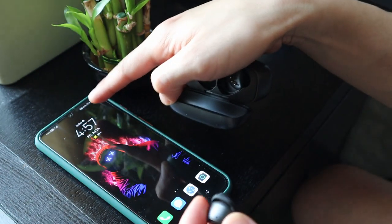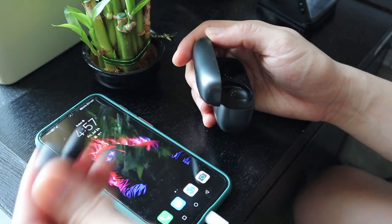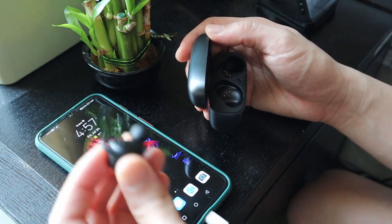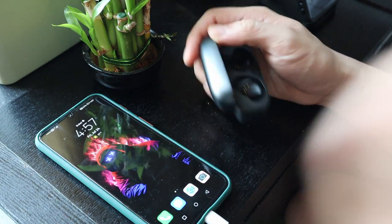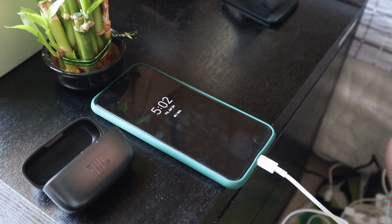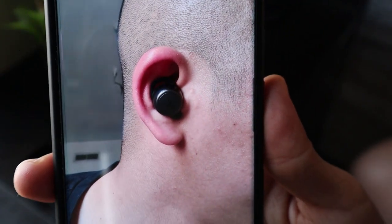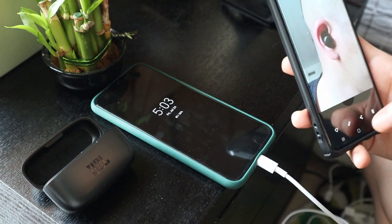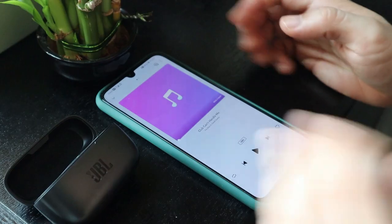Let's test the connectivity - see how fast it connects. It connects in about 3 to 4 seconds once you take the earbuds out of the case. Now we're going to test the sound. Here's what it looks like when you're wearing the earbuds. It doesn't fall out of your ear easily because it fits snugly - you can even use this at the gym and it'll stay in place.